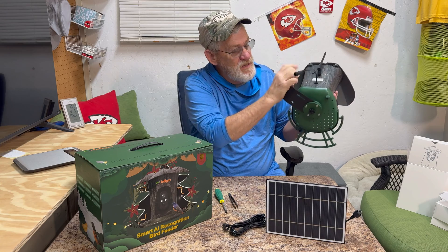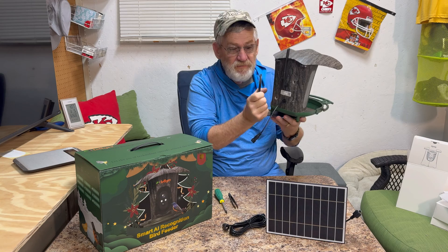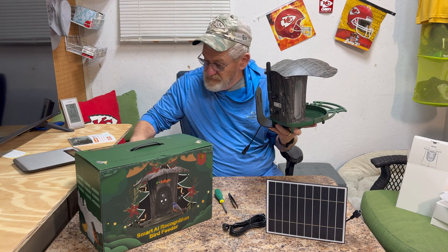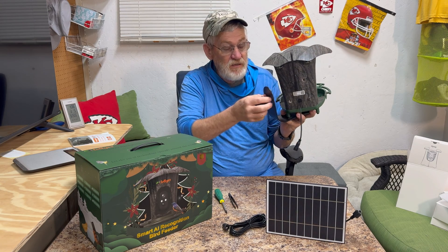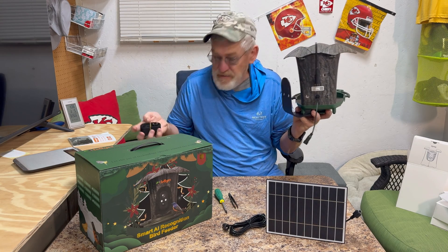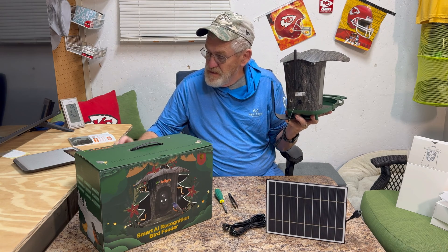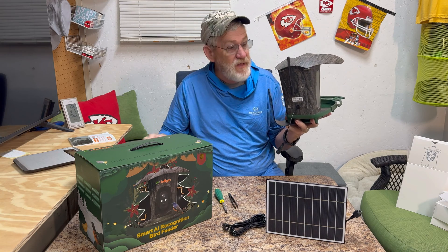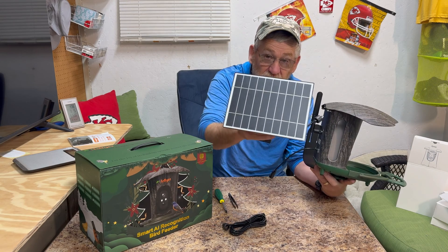It comes with a bracket, or you could also mount it straight down. It includes a strap as well, so you can literally strap it onto a tree and you don't have to make it a permanent installation. Here is a USB to get it going for the first time. After that, the solar panel will take care of keeping it charged.